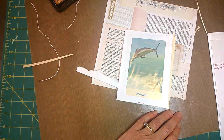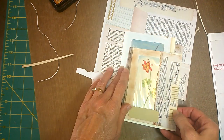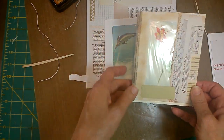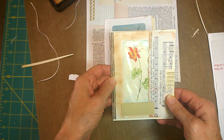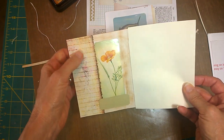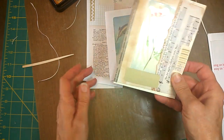Here is one that I previously made, a little bit prettier with flowers. This is a little bit of a smaller window. The size of your window is going to depend upon the size of your picture or illustration. But here's the one that I did, with a little place to journal here.